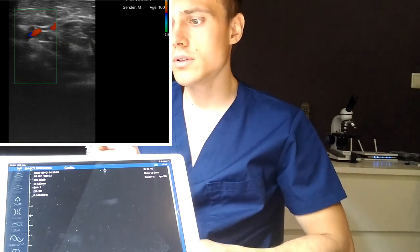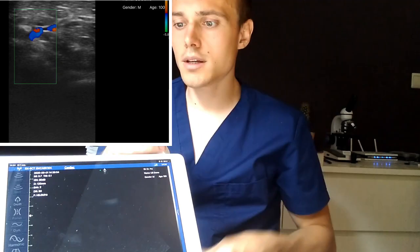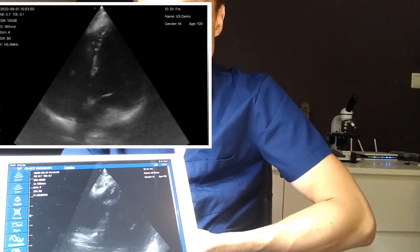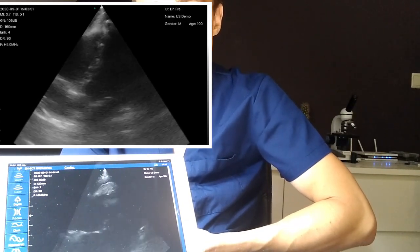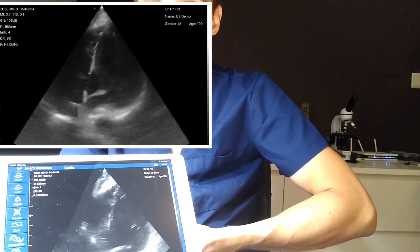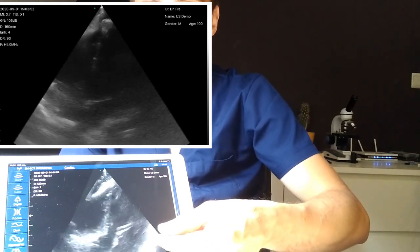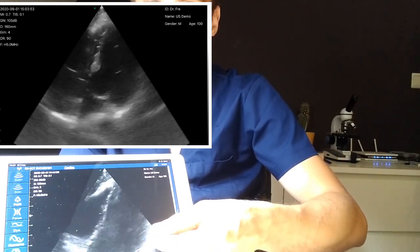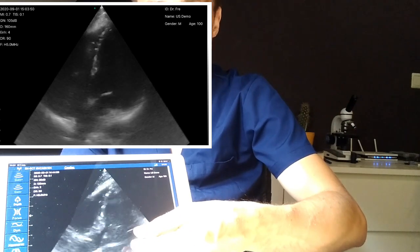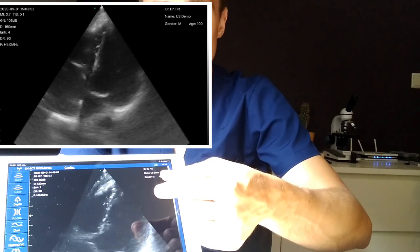We have the app running here, there's some gel on the probe. We're going to image the heart. As you can see we have the heart there — trying to get the parasternal short axis. We can see the mitral valve, we can see the outflow tract, we can see the right ventricle. I'm going to try to store some clips.